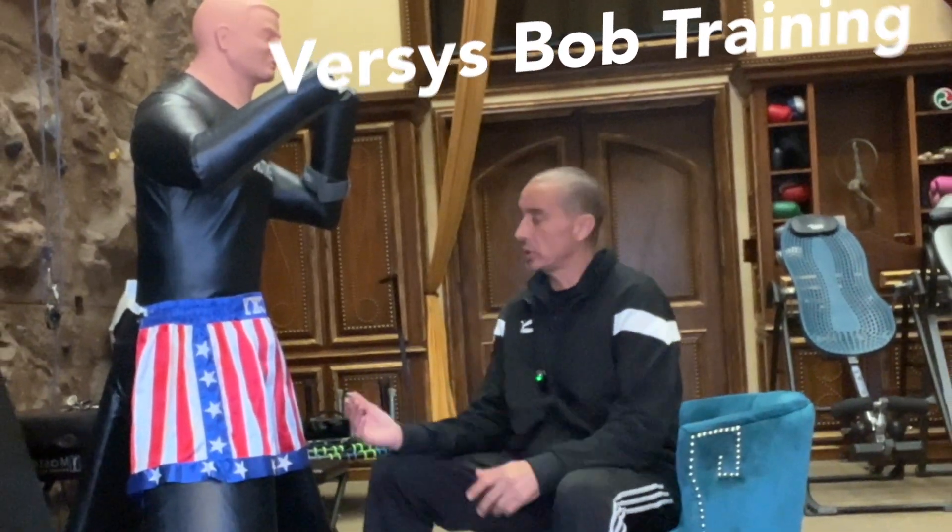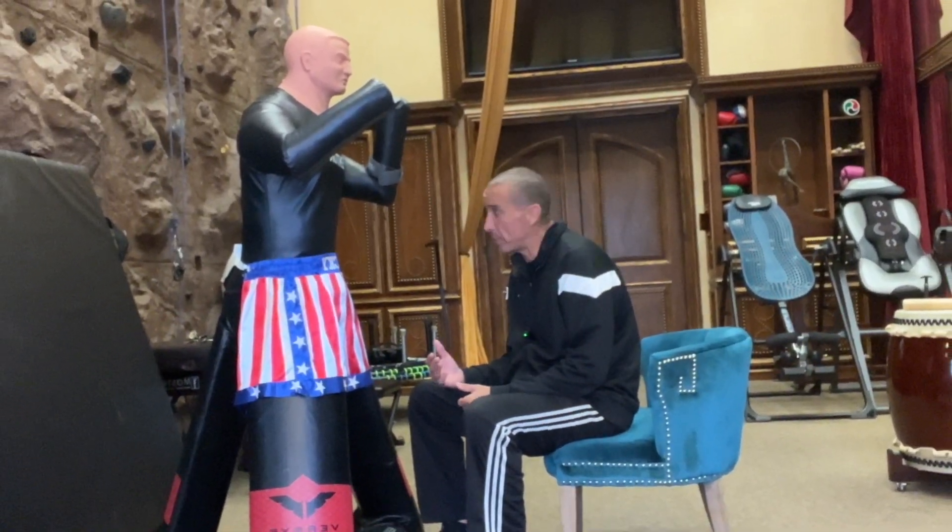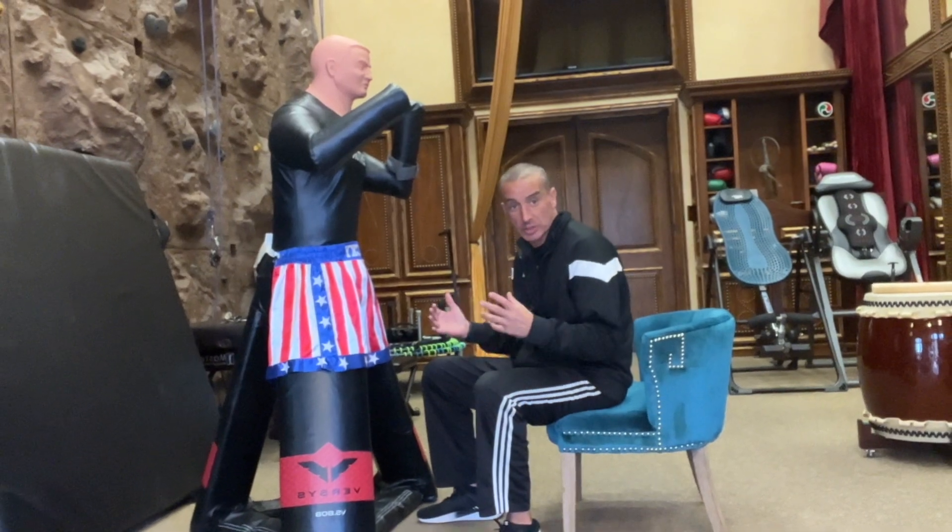Today I'm going to show you how you could deal with somebody that's in front of you while you're in a seated position — how you can generate power from your legs for boxing and for grappling.